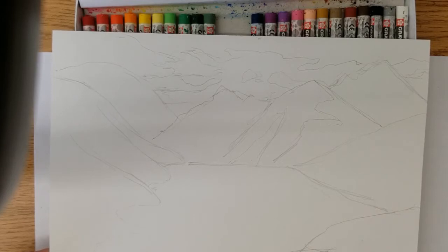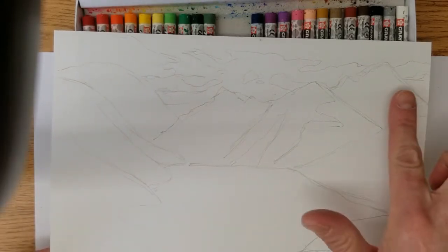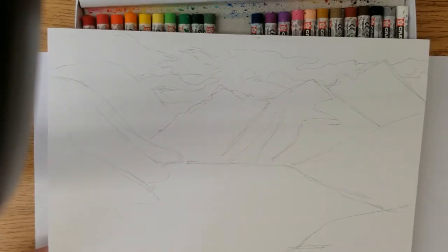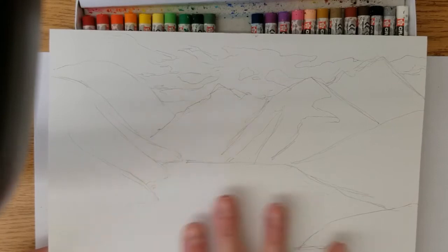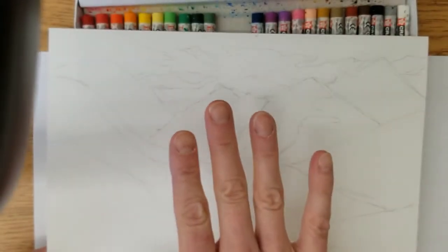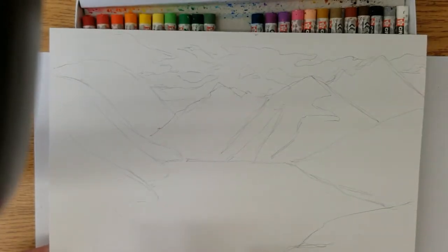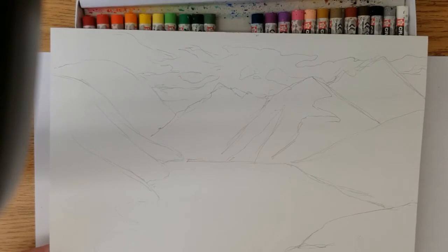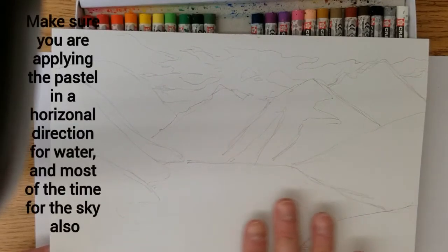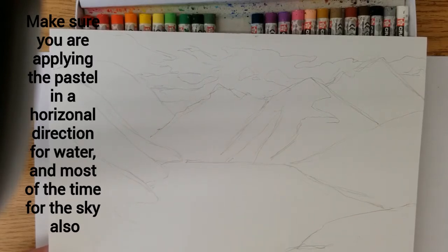There are some trees here, mountainous trees over here, and these are just mountains in the background. This is all water. We want our water to actually be water — we don't want it to be standing up. So we want to make sure that we're doing water flat. Water tends to be better on a piece of artwork when you go back and forth in a horizontal direction.